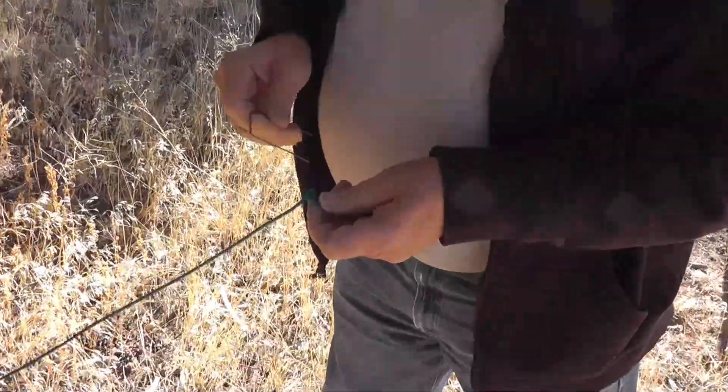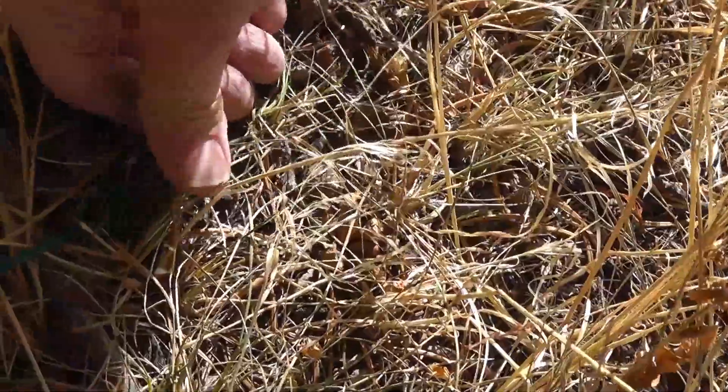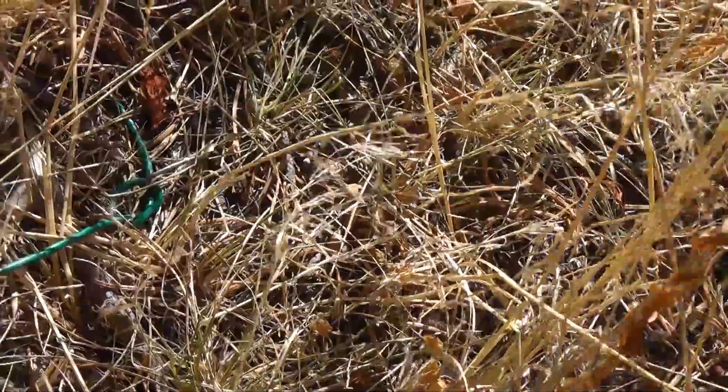There's a tiny knot in the end. I'm going to stretch it out and put this in the grass.